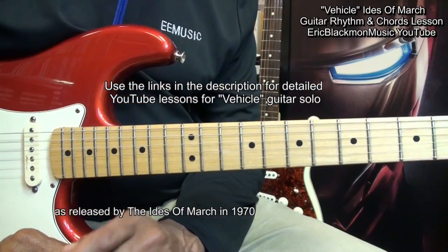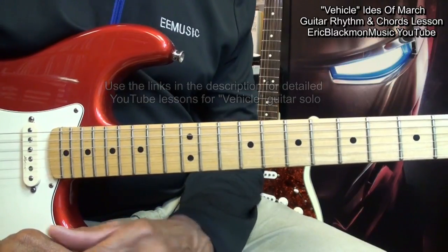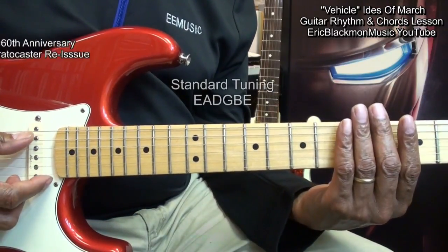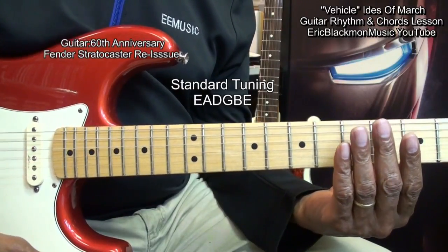In order to learn the solo, use the link in the description below this video. Our guitar is tuned E, A, D, G, B, E — standard tuning.